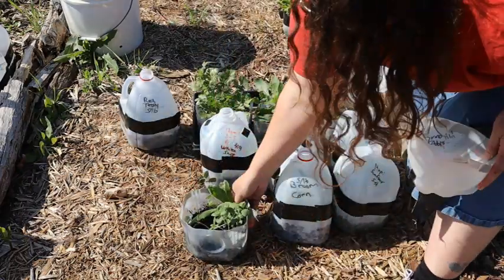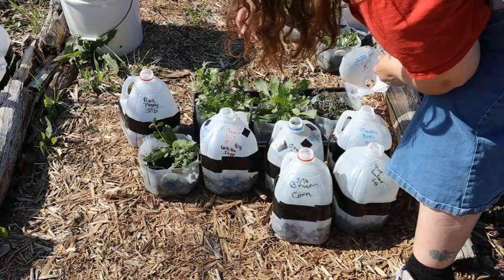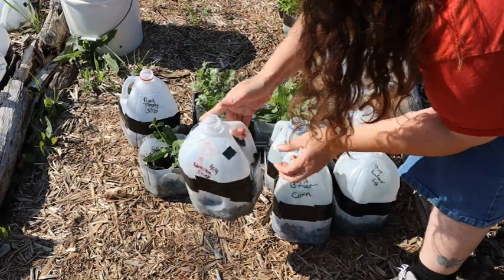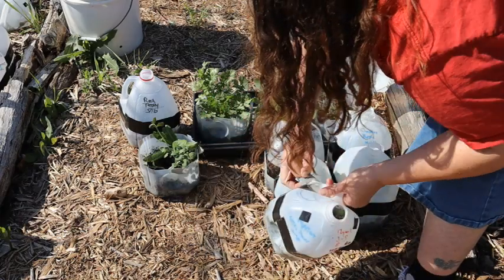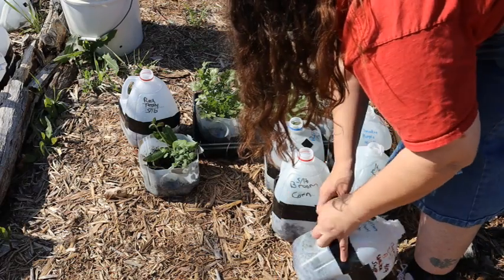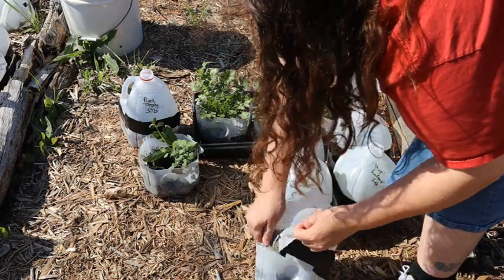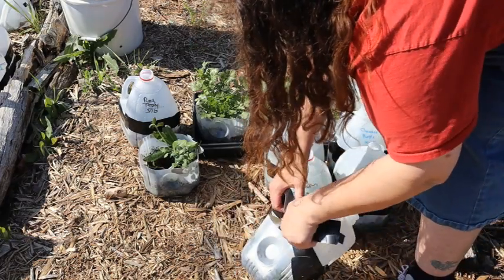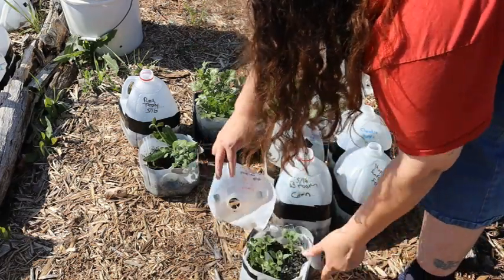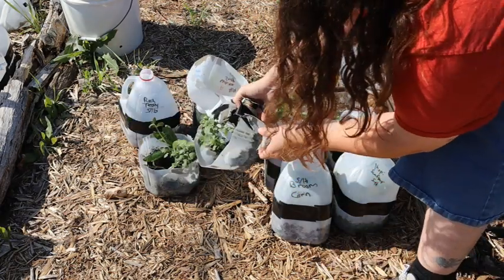There's the apple blossom snapdragon. This one's a white snapdragon. I have four different varieties of snapdragons I'm growing this year because they're all different colors. Different birds and pollinators like the different colors as well as me. So this one's the white snowflake snapdragon.